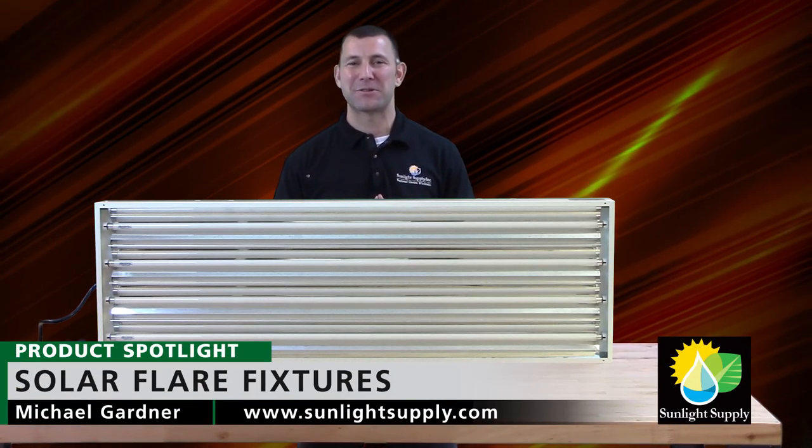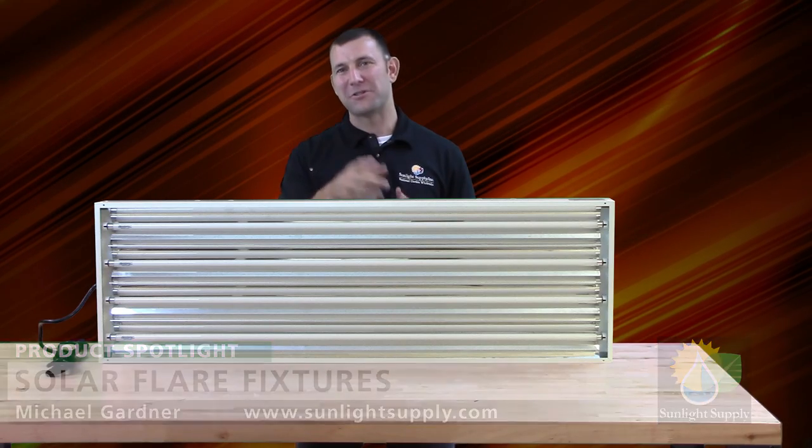Don't forget to check us out on Facebook, Instagram, and Twitter for cool new product announcements, retail store updates, and giveaways. Thank you for choosing Sun System.